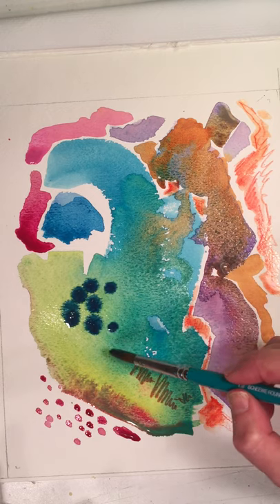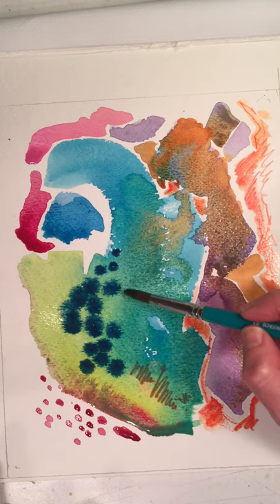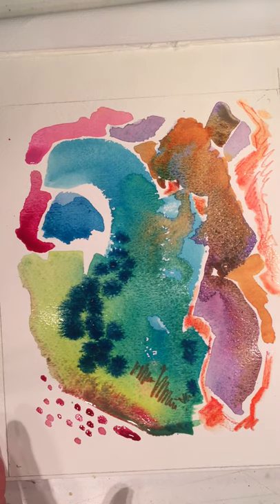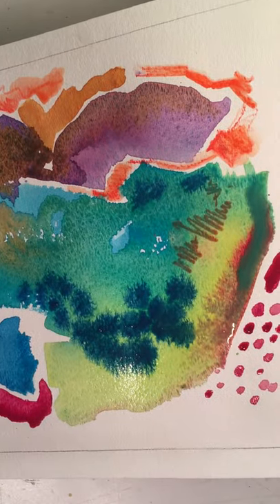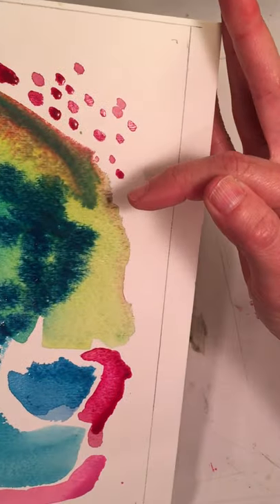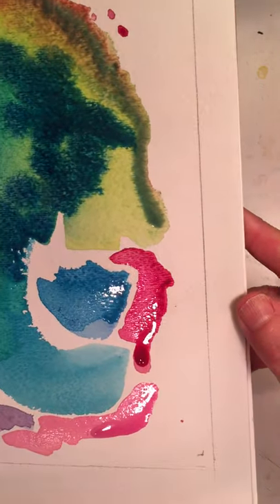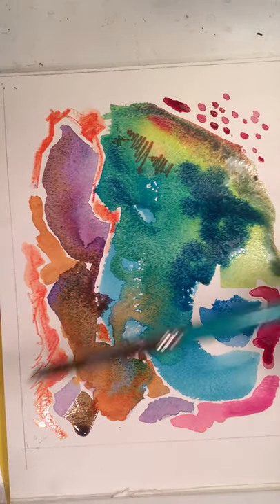I like dots — it's kind of like Bob Ross: there's no mistakes, you're just having fun. See how the paint spreads out? That's kind of cool. I'm going to turn it around a little bit. You can turn the paper and let the paint run along the edge — it'll stay in a line.